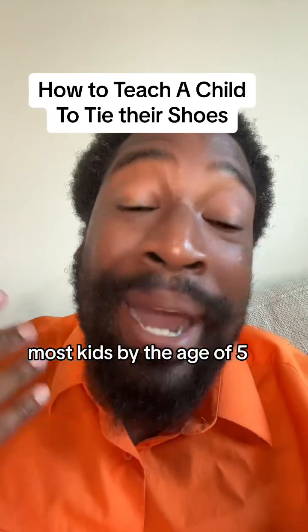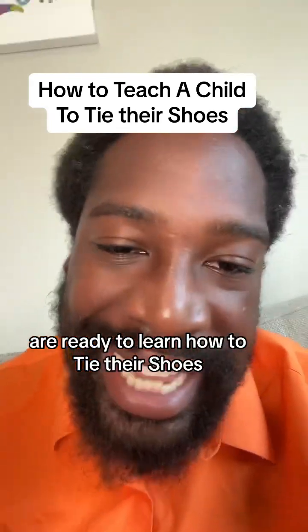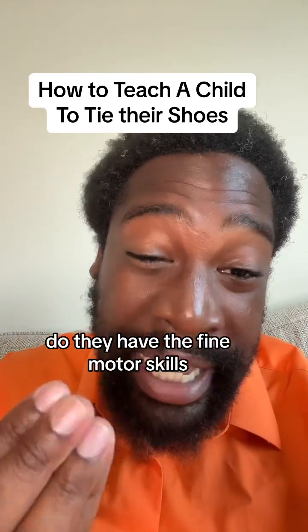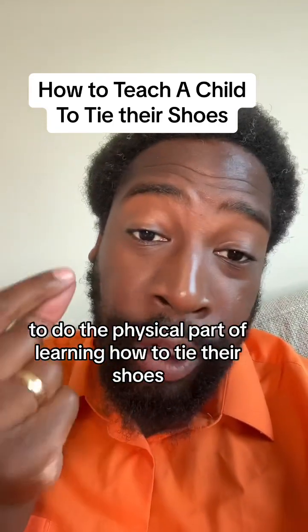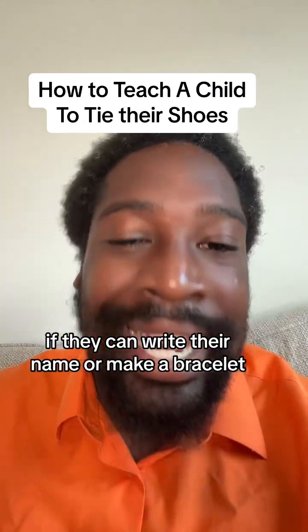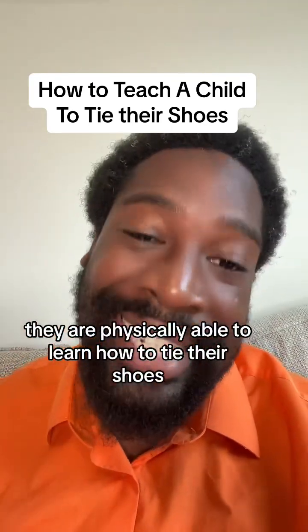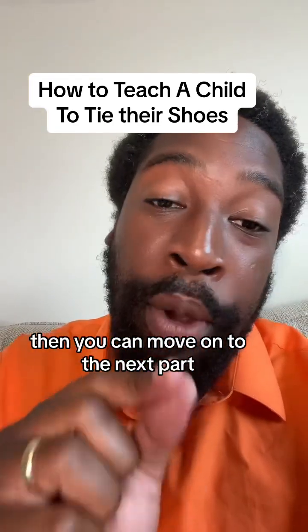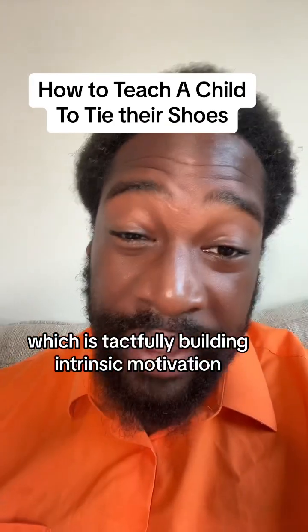Give it another year or so. Most kids by the age of five are ready to learn how to tie their shoes. The other part of readiness is whether they have the fine motor skills to do the physical part. If they can write their name or make a bracelet, they are physically able to learn how to tie their shoes. Once you check for readiness, you can move on to the next part, which is tactfully building intrinsic motivation.